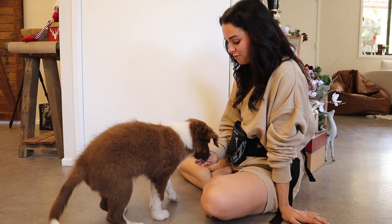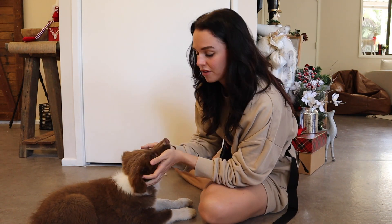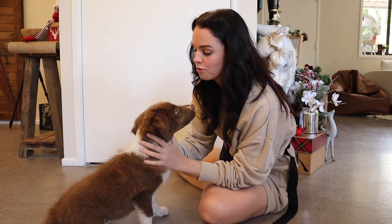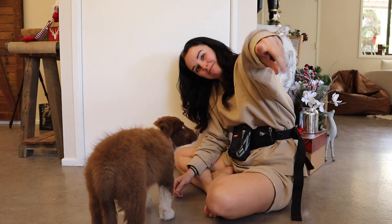Anyway guys, that was a super short and quick informative video of how I am training my little ten-week-old border collie puppy. If you want to see more puppy training content make sure you subscribe below so you don't miss his puppy training series. Otherwise I'll see you in the next video — thank you so much for watching, bye!